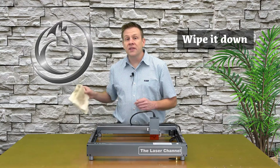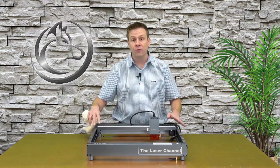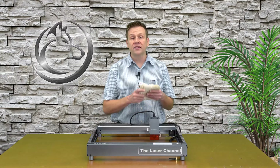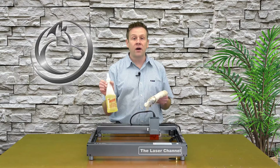I like to use a damp, warm cloth just to wipe down the frame of the machine. This is a really good indicator that when the frame starts to get dirty, other parts of the machine are also getting dirty too. If a warm, damp cloth isn't getting the job done, I'll take a couple spritzes of LA's Totally Awesome.